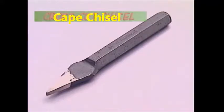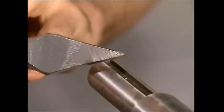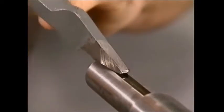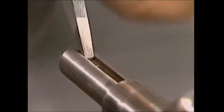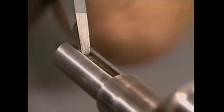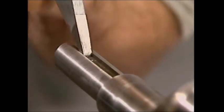This is a cross cut chisel. It's called cross cut because the sharpened edge is across the blade width. This chisel narrows down along the stock so it's good for getting in grooves — it's used for cleaning out or even making keyways. The flying chips of metal should always be directed away from the user.